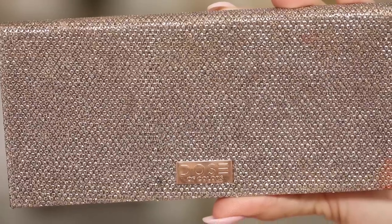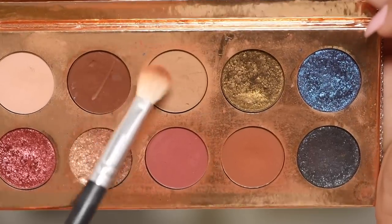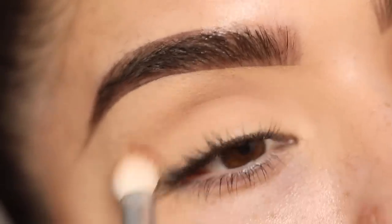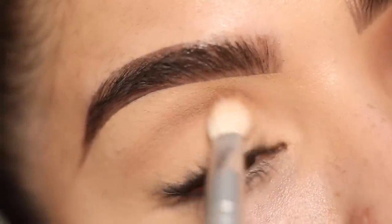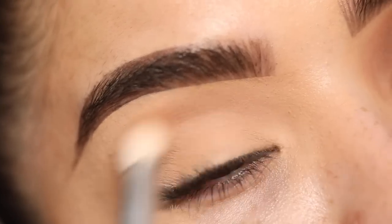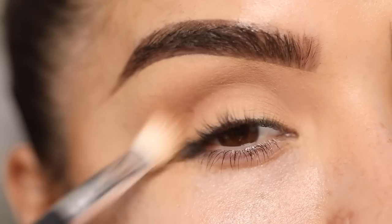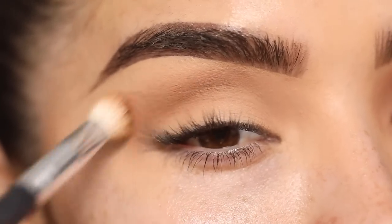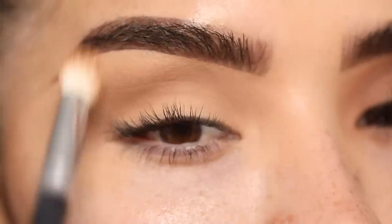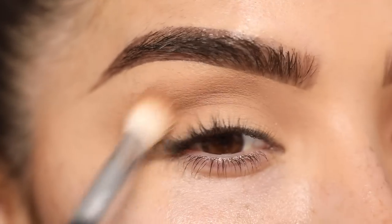Now I'm going to go in with the Funcation palette that's part of the Desi x Katy collection with Dose of Colors. I'm going to take the shade Unnecessary and apply this all over my crease and eyelid — it's going to be one of the main colors on my eye. I'm going to start right in the middle of the eye where my eye socket is and work it to the front and into the outer portion. For the outer part I kind of want it to be more circular — it creates a softer, more natural approach.